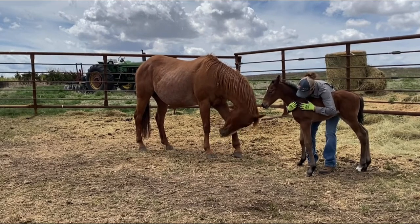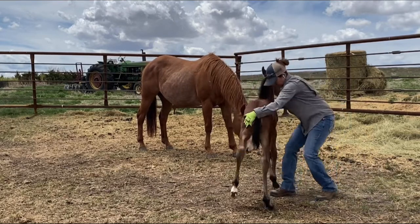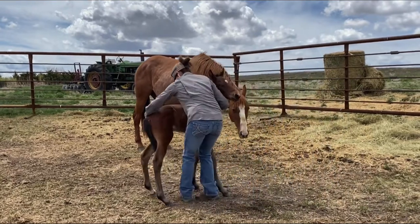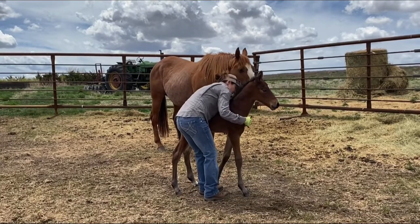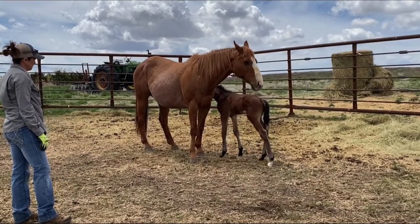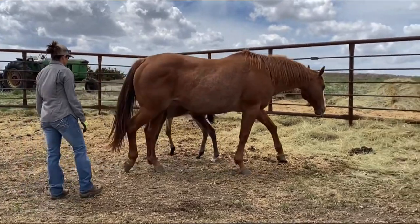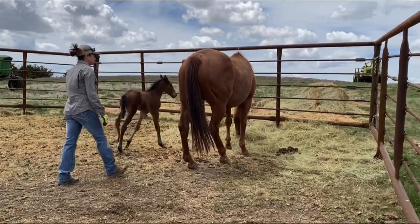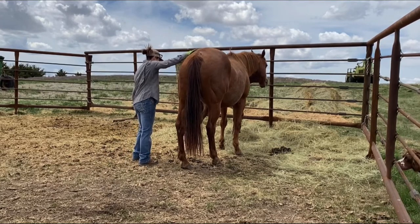I kind of do just as much as he'll let me do within reason. I try not to turn him loose when he's fighting with me and resisting, because remember, they learn when we release the pressure. So he learns that when he relaxes and quits resisting, I'm going to turn him loose, release the pressure, and stop asking anything of him.